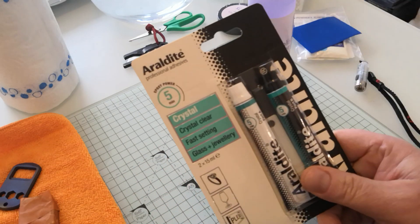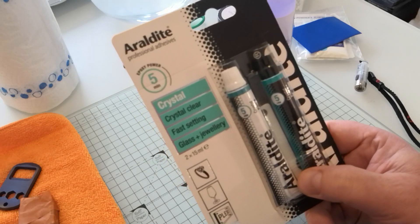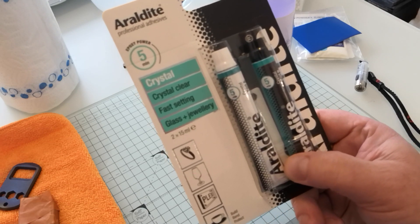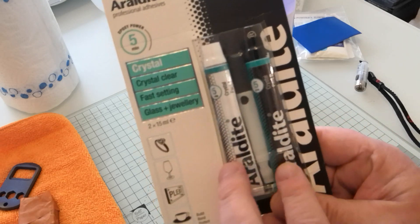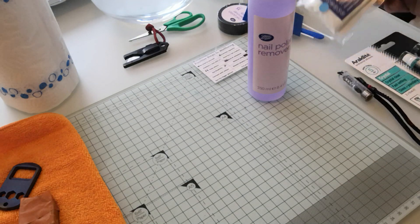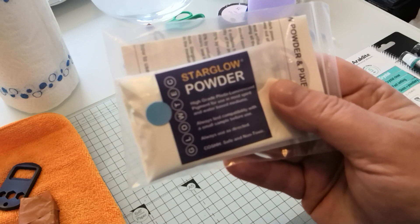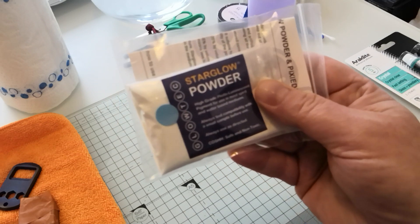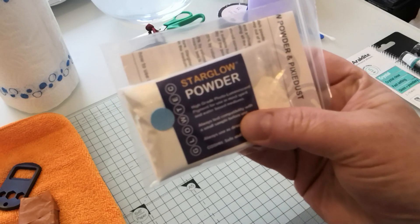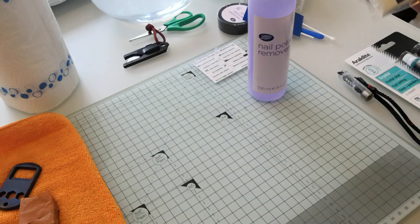So let's see what we're going to need. We're going to need some resin — the stuff you want is Araldite Professional Adhesives Crystal Clear, for faceting glass and jewellery. It's a two-part epoxy. The other very important ingredient is blue star glow powder, sourced from the UK. It's around £10–15 for a large sample and should last you ages — unless of course you lose the first bag and have to order more.